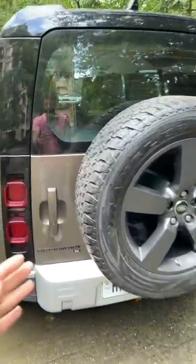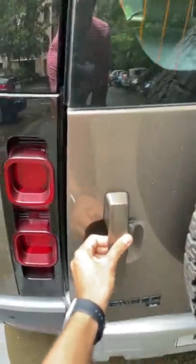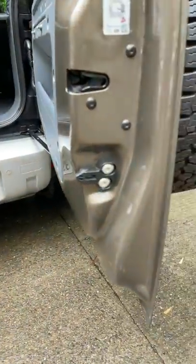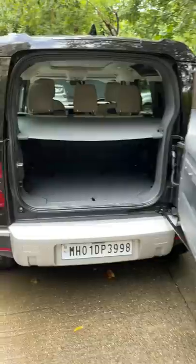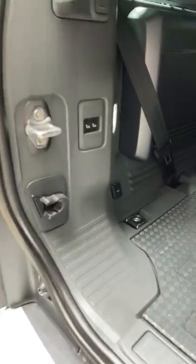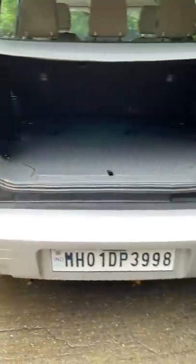But how practical is the boot of this car? Let's open it right away — I press a button and there it opens. This cover is actually made of cloth, very smart, easy to fold and easy to store as well, doesn't take much space. The boot is actually decent sized, and you can raise or lower the ride height of the car so that it becomes slightly easier to put stuff inside.